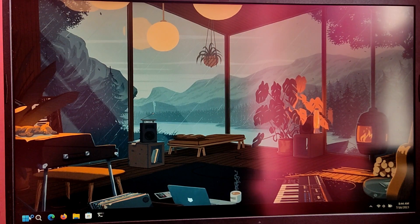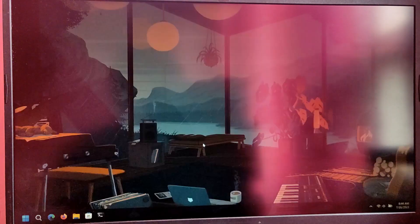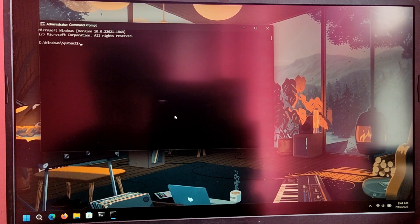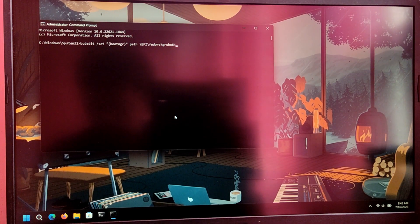Once you have booted into Windows 11, go to Windows search and type CMD and run it as administrator. Now type the following command — it will be in the description box as well. Type: bcdedit /set "{bootmgr}" path \EFI\fedora\grubx64.efi and then press Enter.